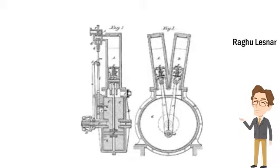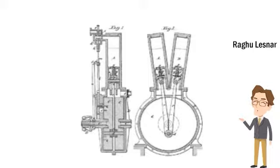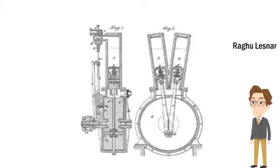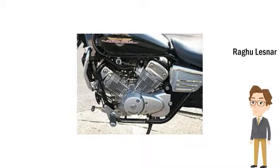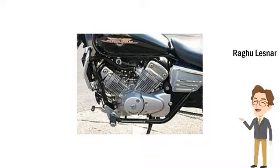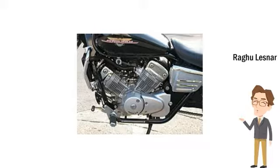Generally, a two-cylinder engine with cylinders arranged at any angle greater than zero degrees and less than 180 degrees may be classified as a V-Twin, although an angle approaching zero is not practical. Despite Ducati referring to its 90-degree twin-cylinder engine as an L-Twin — with the front cylinder nearly horizontal and the rear cylinder almost vertical — there is no technical distinction between V-Twin and L-Twin engines.